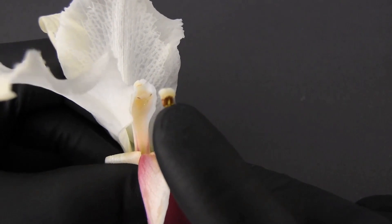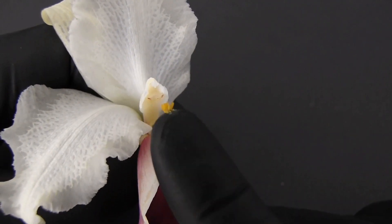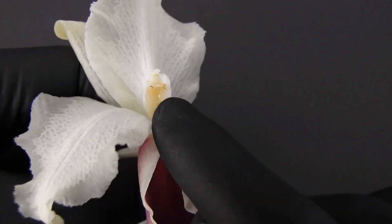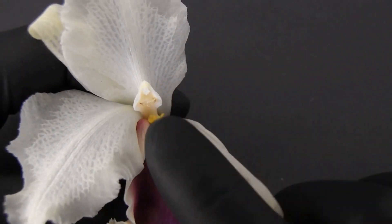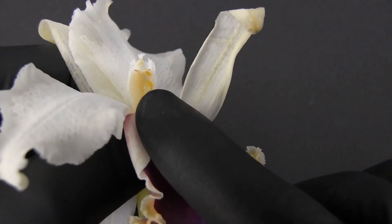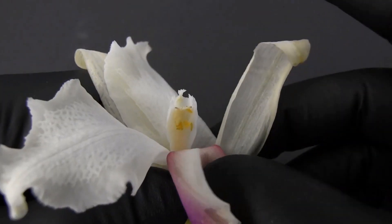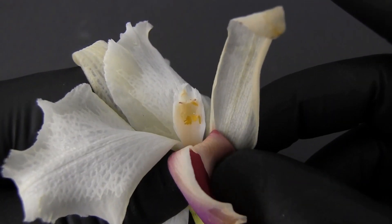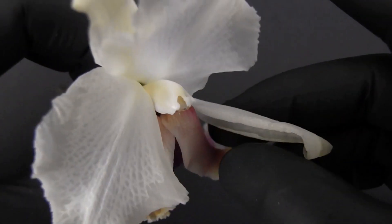I'll just use my finger to play the role of the bee here, to demonstrate how the pollen will stick right on your finger. If this were stuck to an insect, the insect would visit a different flower and rub against the underside of the column again, and hopefully the stigma would grab onto those pollen grains. You can see as I rub my finger past it, they kind of stick into that cavity. It's all well and good to do it on a dissected flower, but when you're trying to keep the flower intact and not break anything off, it becomes a different situation.